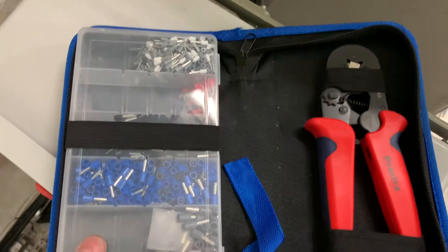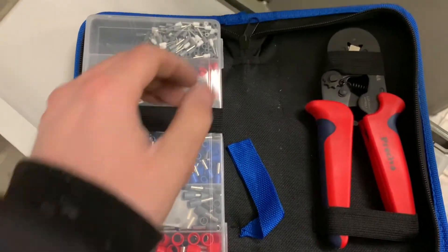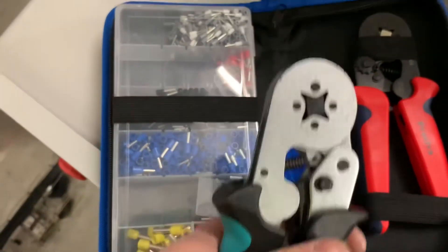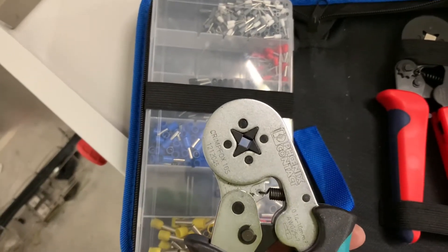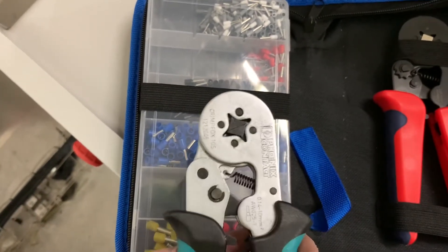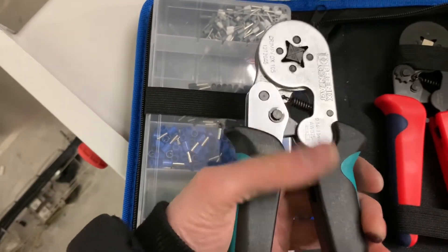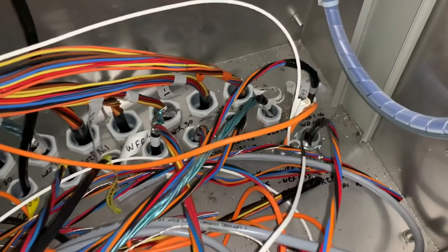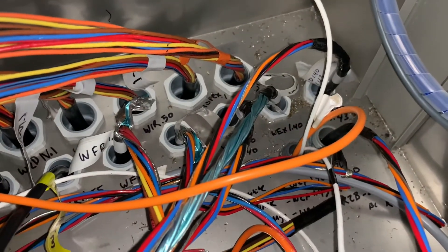So this is what they call ferrules. I just learned what these are today and did my first one. They're these little metal jackets right here, and you use this tool — you put the wire inside down the little hole into the metal cylinder, you squeeze it, put that into the little crimper right here, slide the metal part in, crimp it, and then you're good to go. That makes it easier to terminate those small wires.